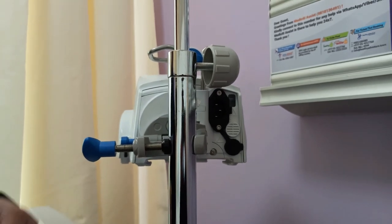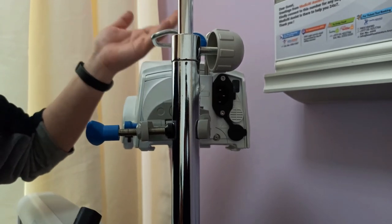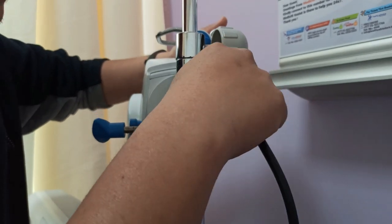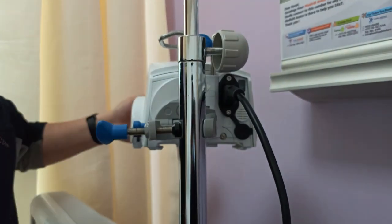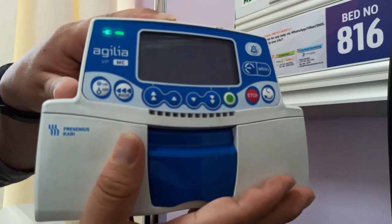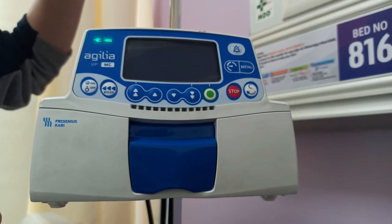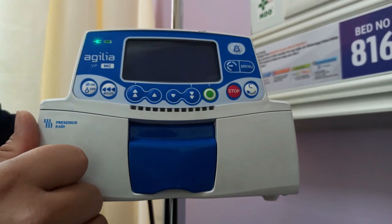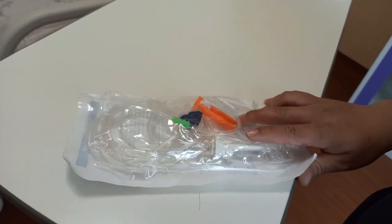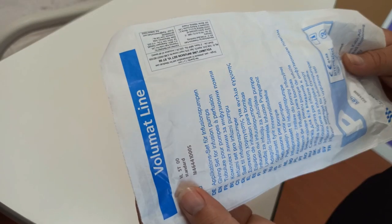We should always remember to operate this equipment with its power on. We put in the power inlet and we can hear a sound. When turned on, a light comes on — it is green. This is the Volumat infusion line that is compatible with our infusion pump.